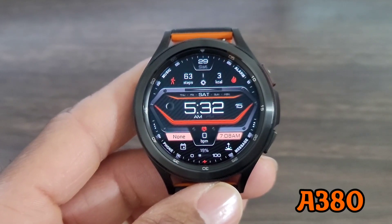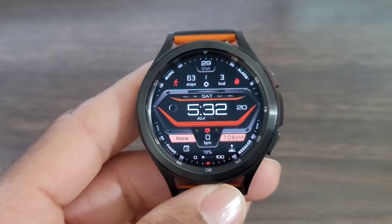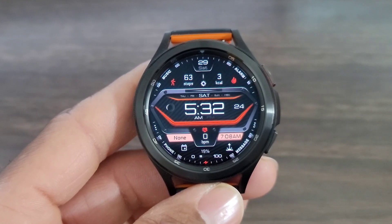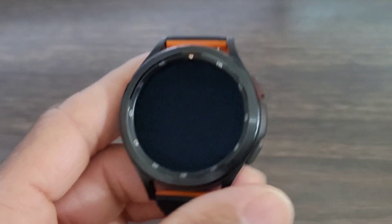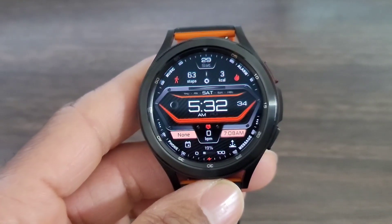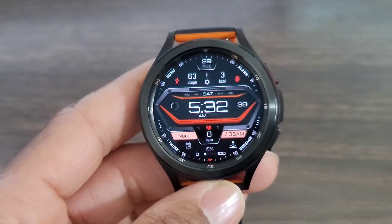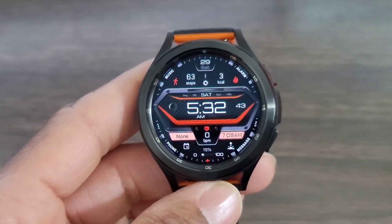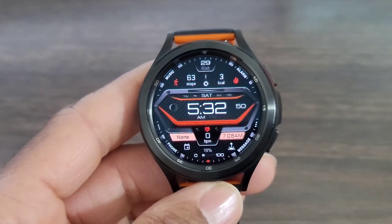This is a nice one — I like the style, I like the uniqueness of it all, and the watch face is definitely going to stand out on your wrist. The name of the watch face is called A380. The design is nice, I like the blend of colors, and you've got this nice retro-looking digital time dead center. You've got step info and steps up at the top, calories burned down at the bottom, heart rate information, sunset/sunrise, battery info — everything you need in a watch face is right here.